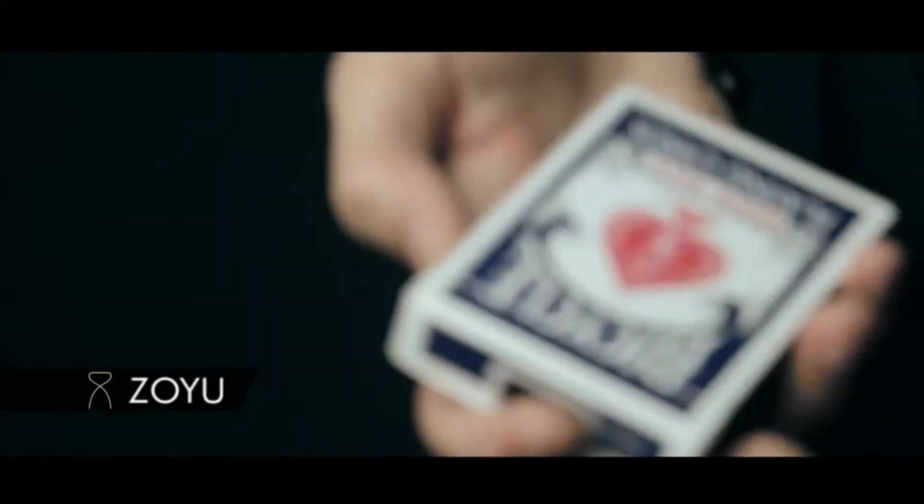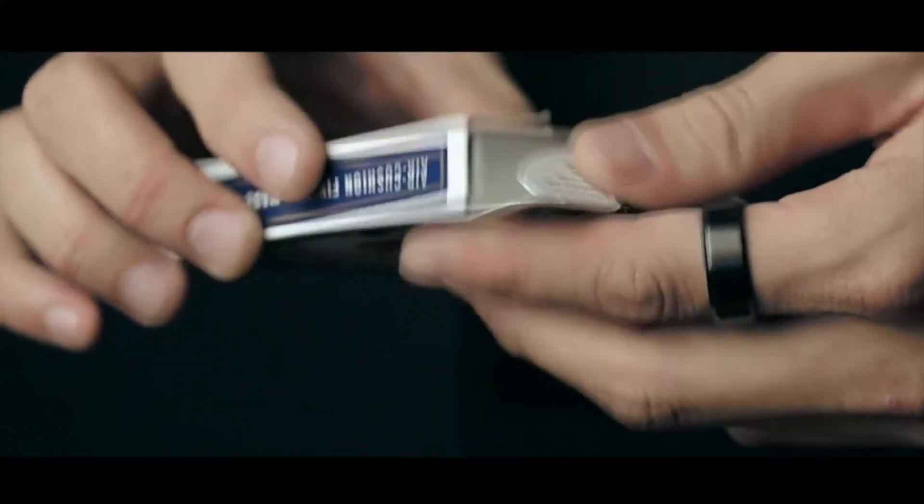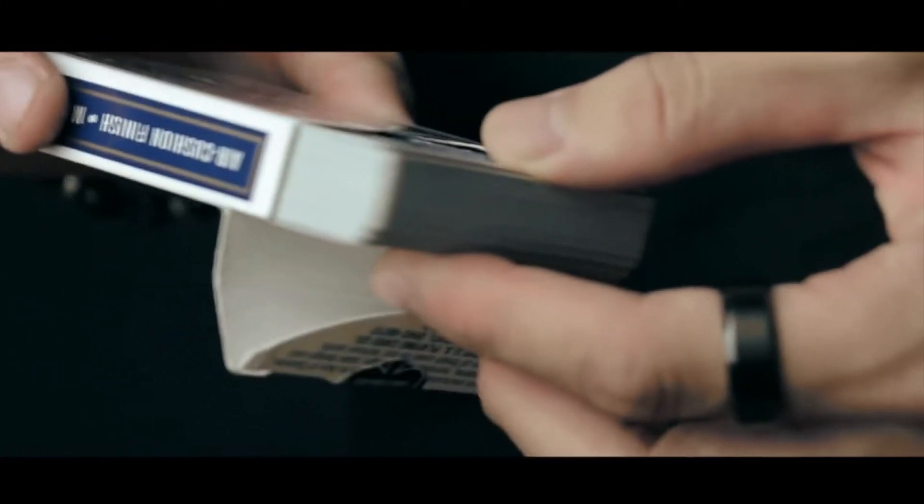Hello guys, this is Zoe. Car Warp is a very classic card routine by Roy Wharton, which you can make one card turn completely over by itself.